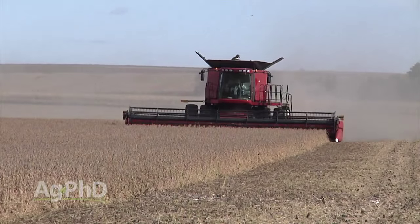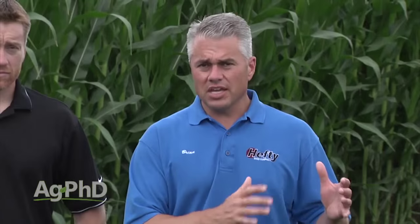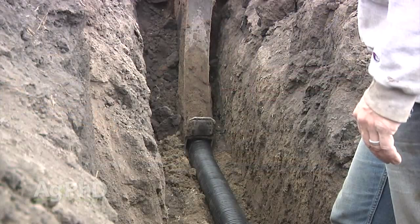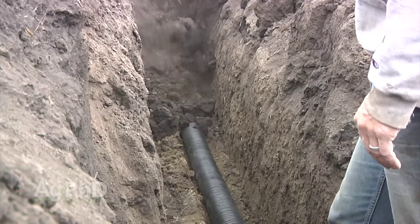It's just unbelievable how much our yield has increased once we've gotten the tile in the ground. Because here's the thing — anything else you do, whether it's fertility, weed control, bug control, picking the right hybrids — you look at the high-yield guys in the country, none of that stuff pays very well if you don't have good drainage. You have to get the tile in the ground, you have to have good soil health, you have to have more oxygen in the soil. Get some tile out there and it'll make an enormous difference for you.